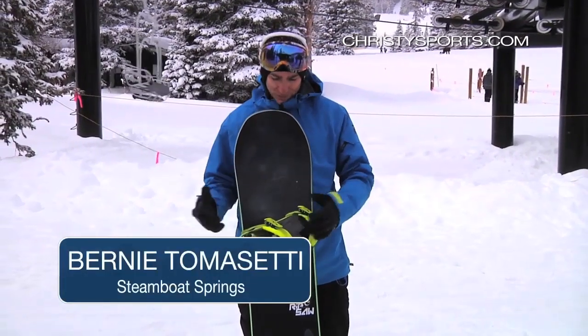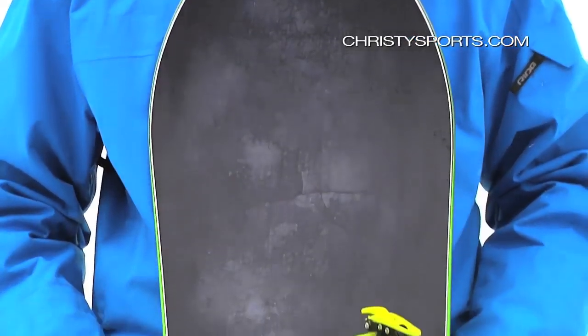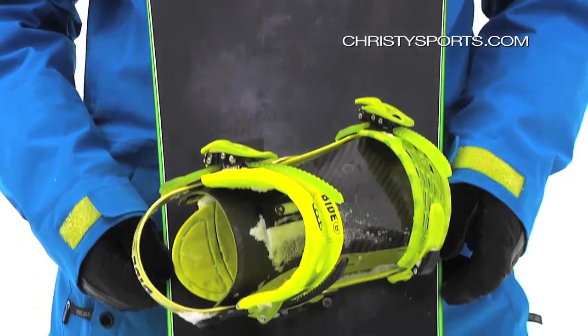My name is Bernie. I'm from Powder Tools in Steamboat. Right now I'm on the Ripsaw — it's a brand new board from Never Summer. This is part of their True Twins series, so it rides switch both ways.